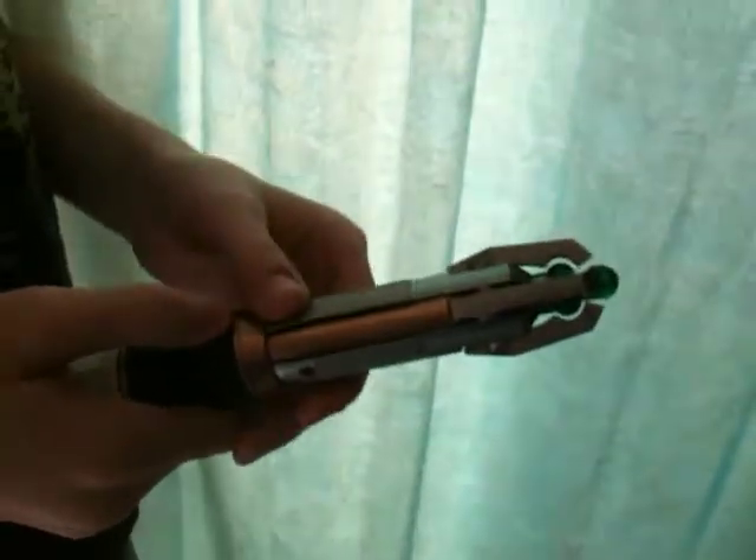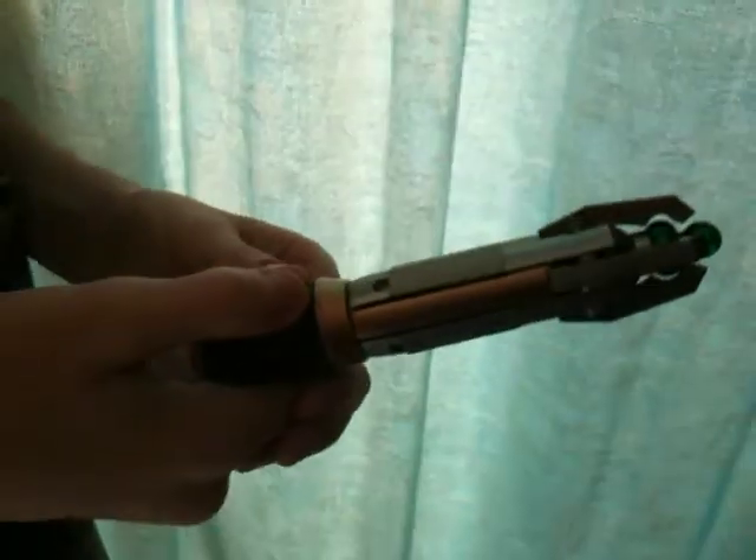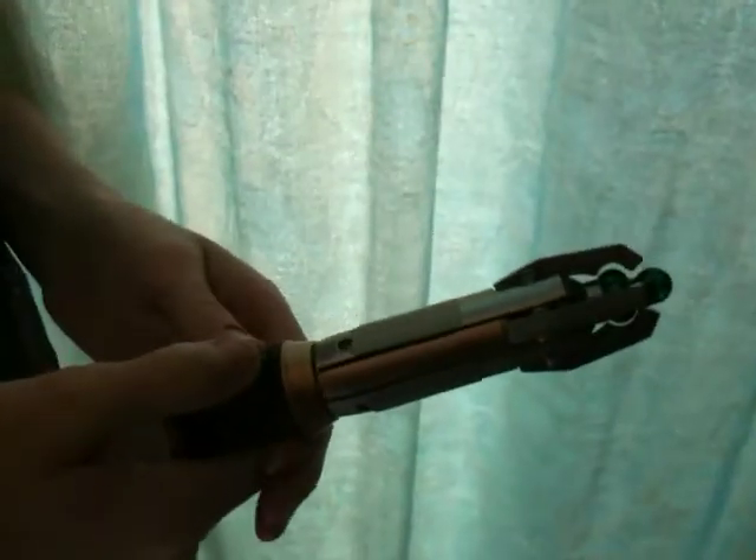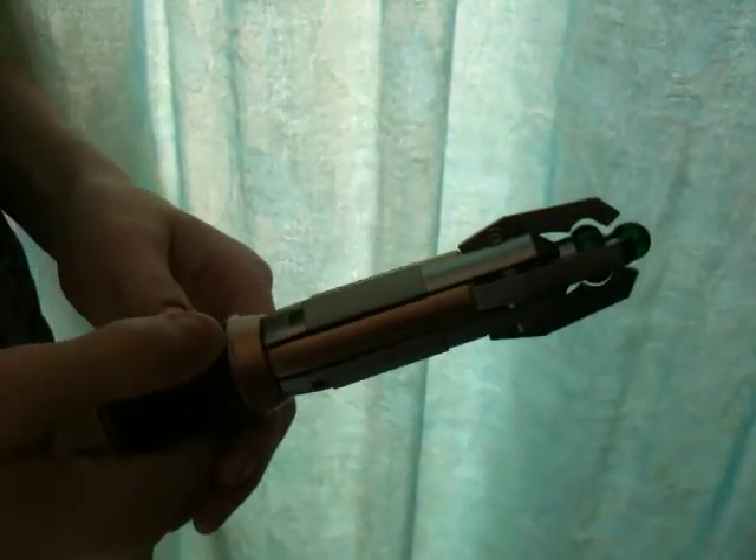This is the new 11th Doctor Sonic Screwdriver which you are bidding on at the moment. It has lots of different lights and sounds and a spring-loaded feature which I'll show you now.